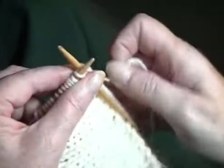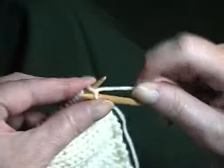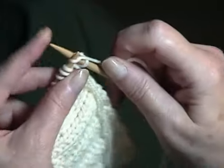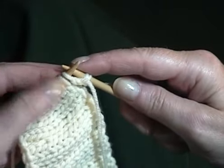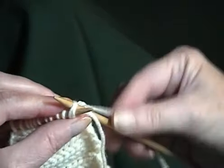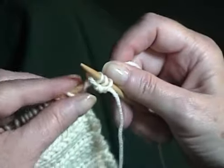Begin by knitting the first two stitches of the I-cord, giving that working yarn an extra tug across the back. The third stitch is knit together with the first stitch on the edge through the back loops, and that's what attaches it.